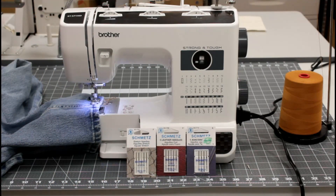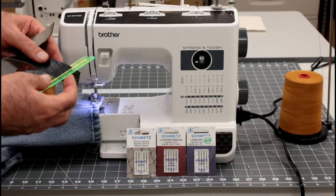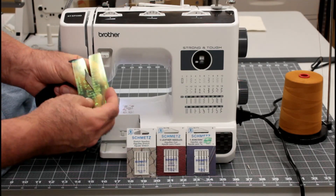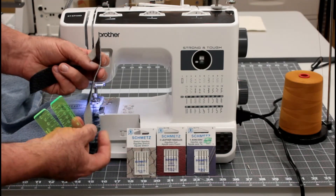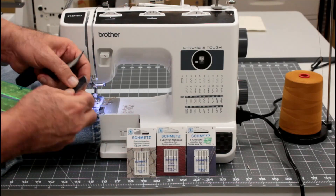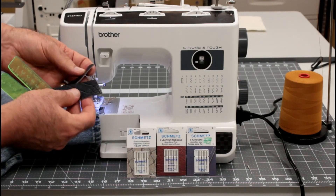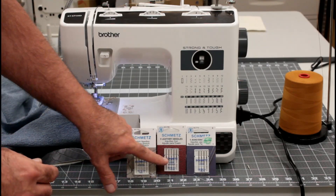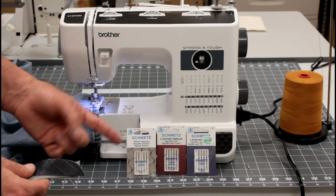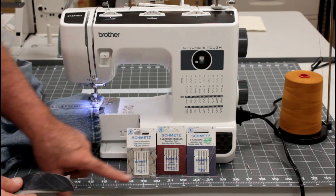Then we're going to test how it does on leather. I've got two pieces of leather that I've cut out that are about four ounces in weight. This is fairly dense, fairly stiff leather, so I thought it'd be a good test for it. When I do that I'm going to use the leather needle — I'm going to try a size 18 if it'll fit. Some of these home machines won't take a size 18 needle, so I'll go in with a size 16 if needed.